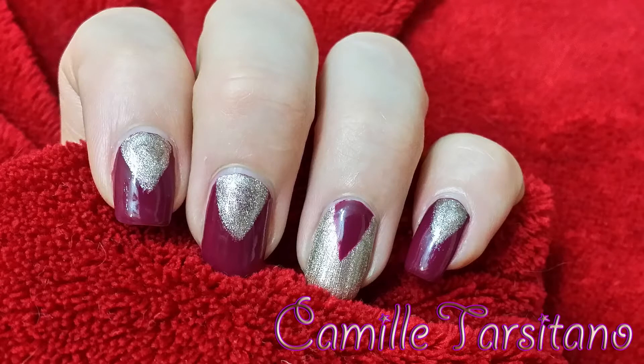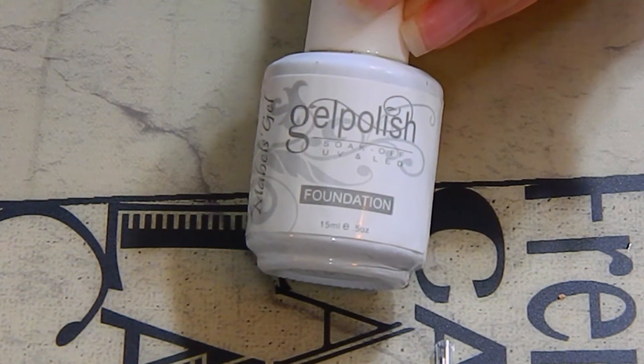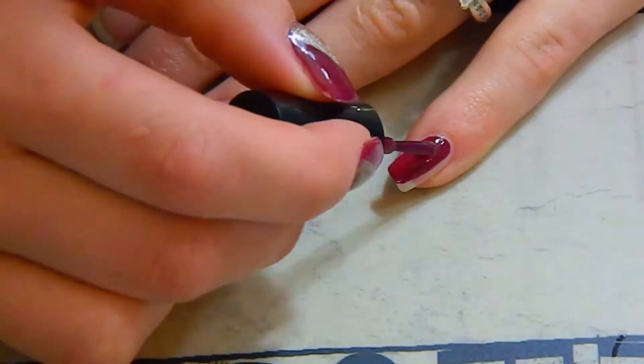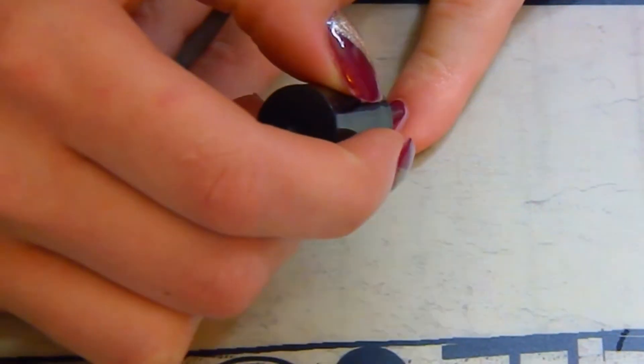Hello, welcome to my channel! Today I'm going to be doing a nail art tutorial for you. I already applied my base coat — I use gel polish foundation — then I'm going in with Sugarplum from Sensational Nail, applying a thin layer to all of my nails except my ring finger.